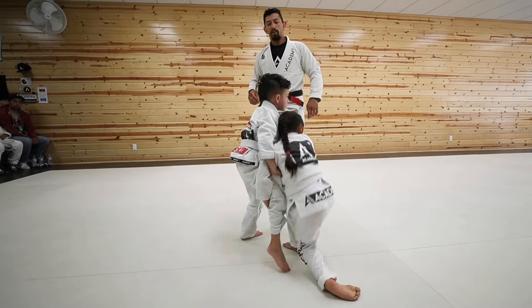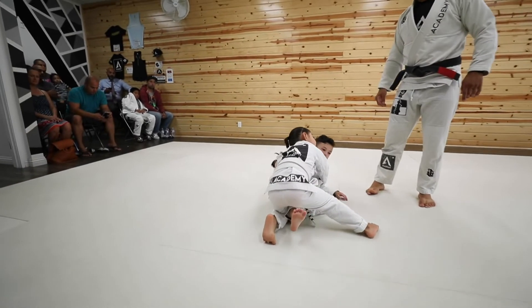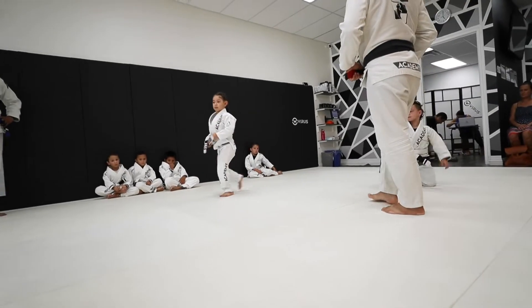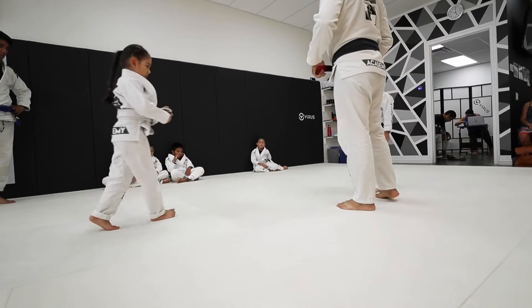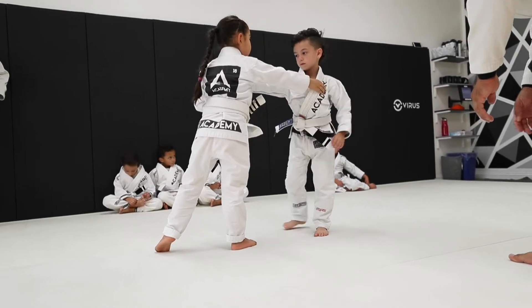Right after our demonstration, I like to have our students give us an example of what they think the single leg should look like. This gives me an opportunity to start breaking down their technique in order to correct any small detail changes that they need in order to execute the move correctly in live sparring.